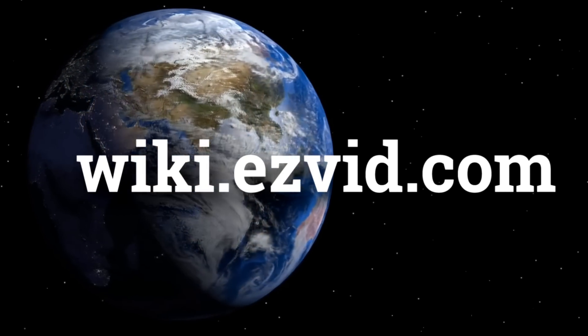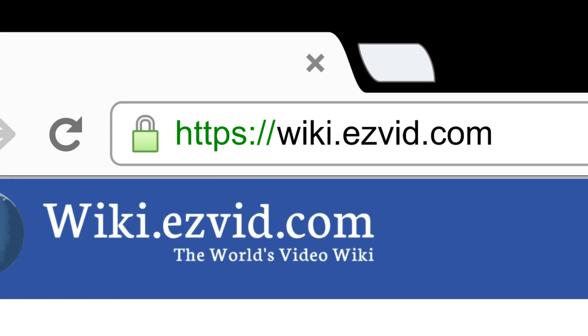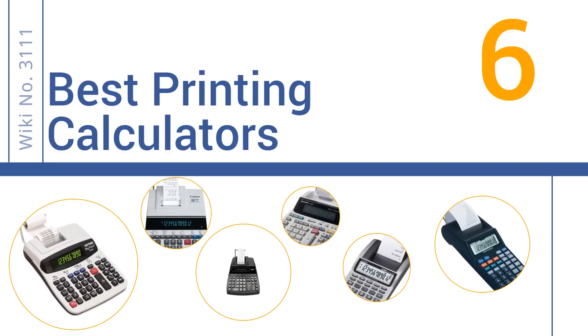wiki.easyvid.com. Search EasyVid Wiki before you decide. EasyVid presents the 6 best printing calculators. Let's get started with the list.